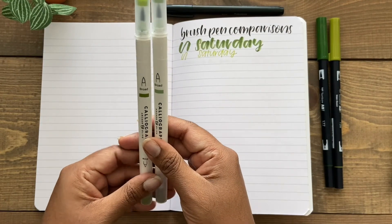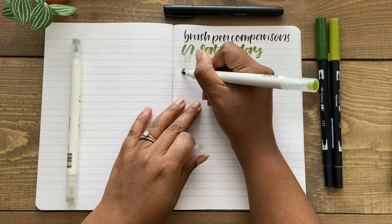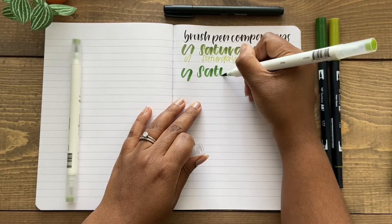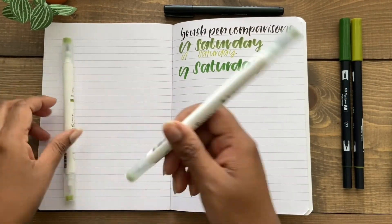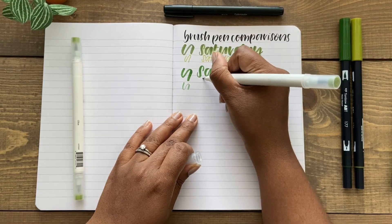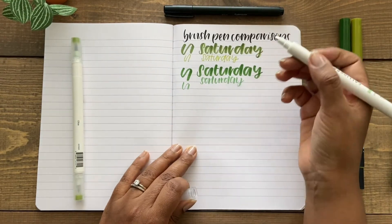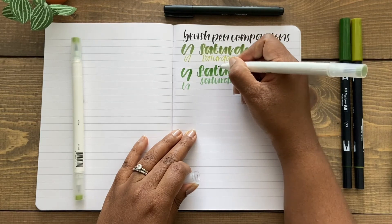Next we have the Caliograph brush pens, which also come with a broad tip on one end and a fine tip on the other end. I find that the broad tip is pretty comparable to the Tombow Dual Brush Pen broad tip in that it also has a very broad stroke and a thin stroke when you're lifting up the pen. Unlike the Tombow which has a more detailed fine tip, the Caliograph has a fine tip brush pen so you can hand letter smaller words with finer detail. The finer tip brush gives a lot more control, and you can also use it for adding shadows or more details to your broad strokes.